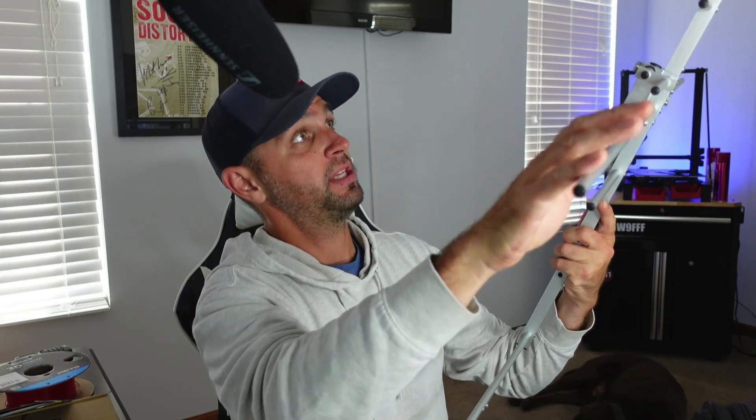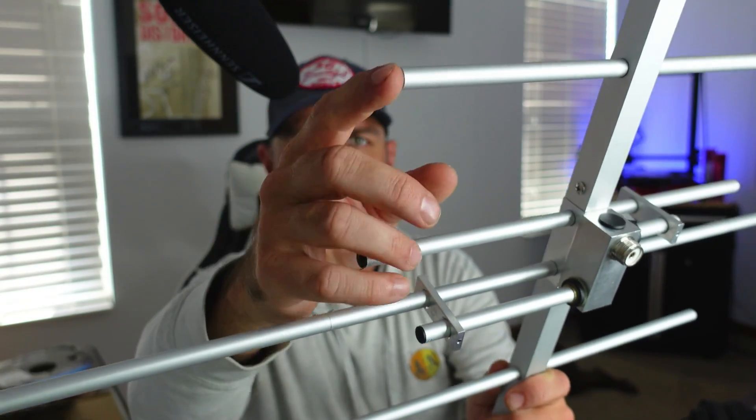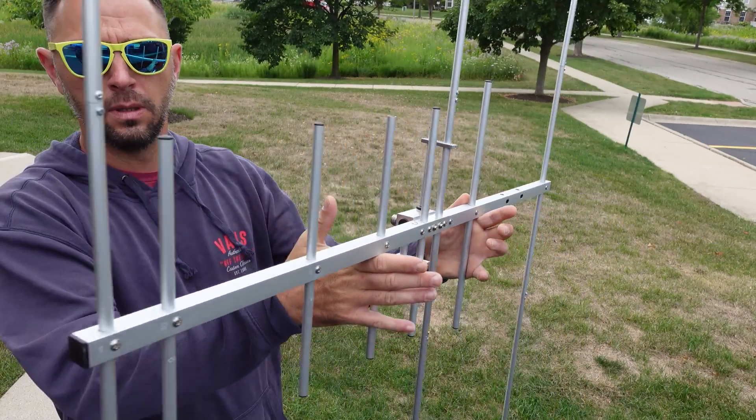After getting everything together, I found I was missing one cover - as you can see, one element tip doesn't have the black cap the others do. Once assembled, the instructions were small but fairly simple to follow - everything is labeled by section number, so you really can't mix it up. That said, hardware issues seem common; reviews cite tolerances being off and missing parts.